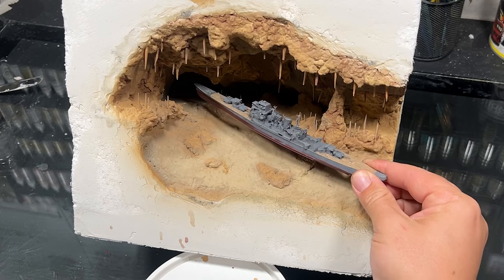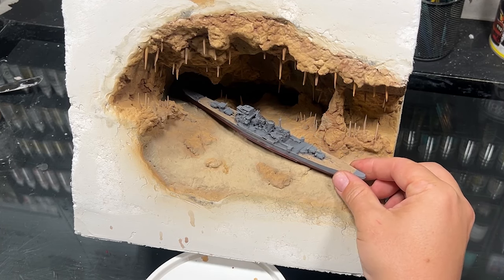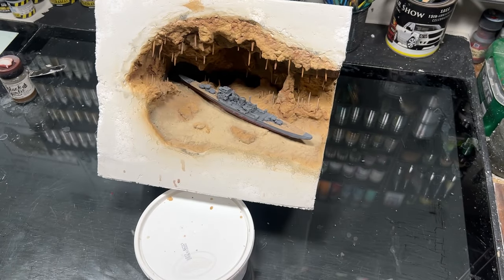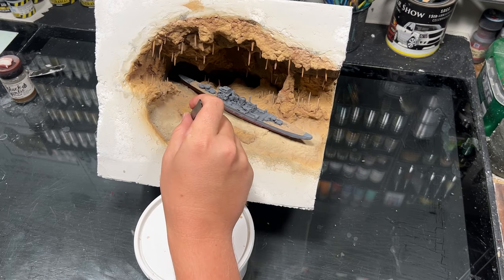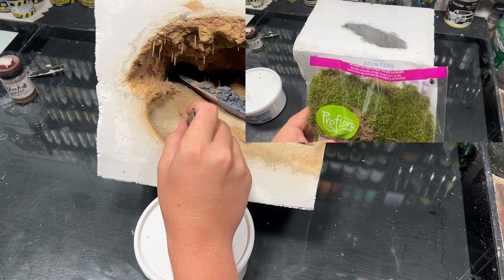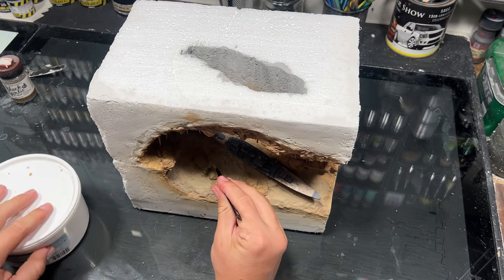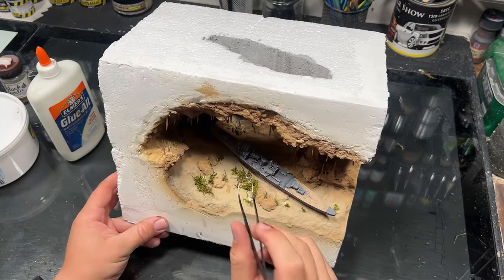I then scuttled her to the seabed using some hot glue. Wanting to add a little bit of color, I wanted to add some seaweed or underwater vegetation. For this, I used some moss — I get them in dry flat sheets, and just pick off pieces and glue them to the surface.